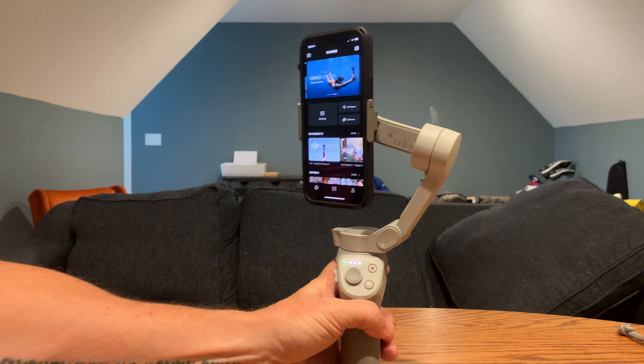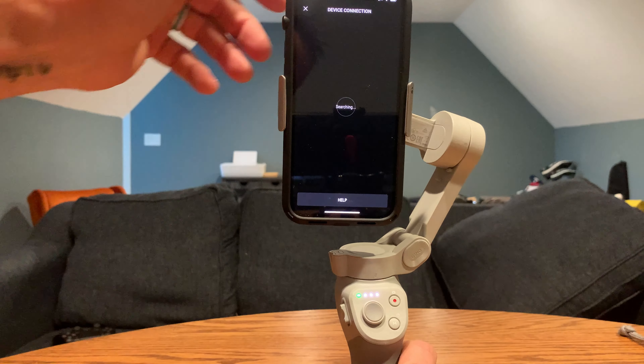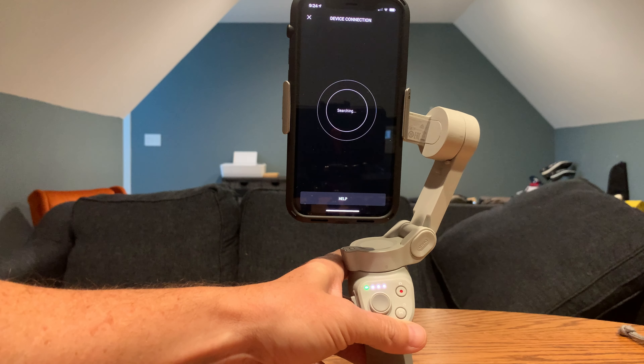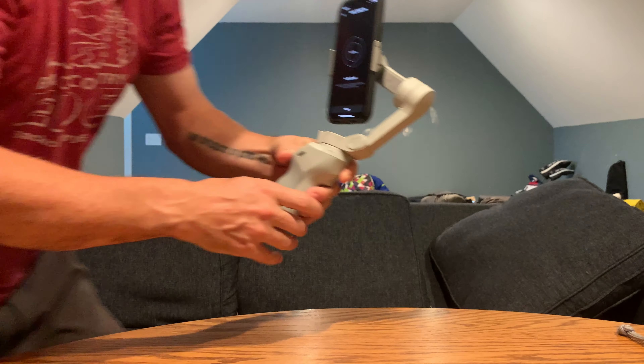Hey everybody, it's Nick from Redneck Trail Mix. I did a video of the iPhone 12 with the Osmo Mobile 4 and it doesn't stick. I've got it in with the clip-on magnet, but it actually does not connect with the Mimo app either — no Osmo found.